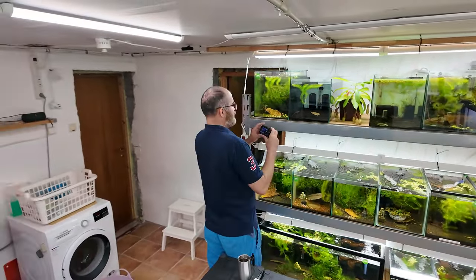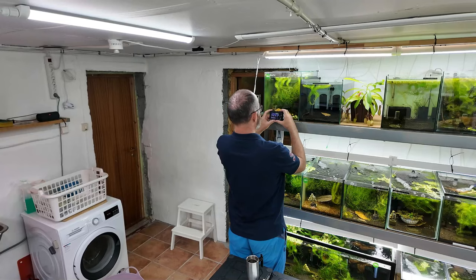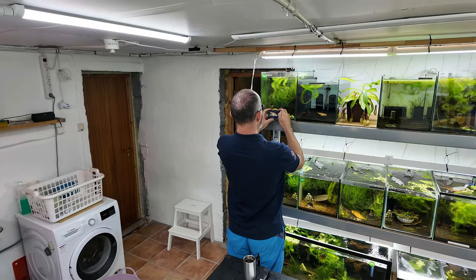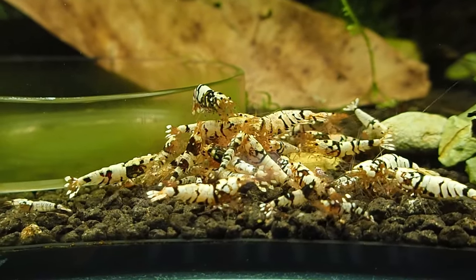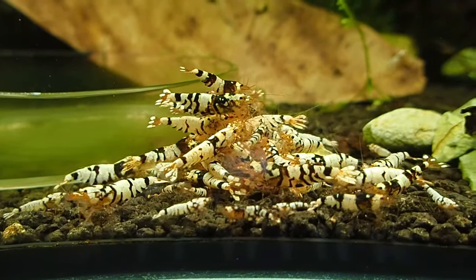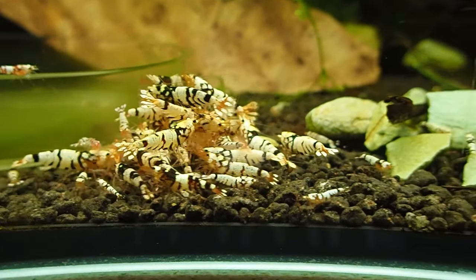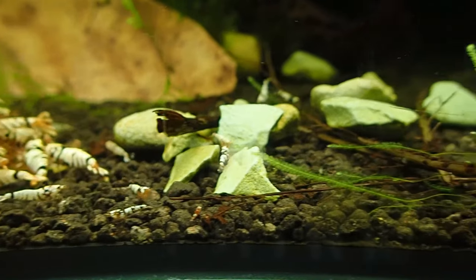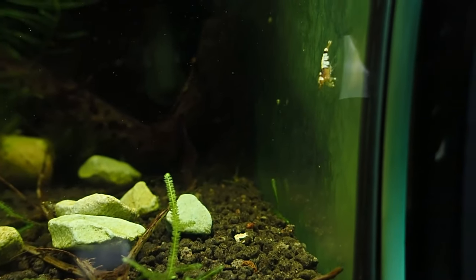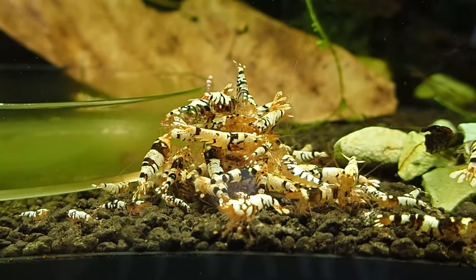I'm going to try this in one mode only for the entire video just to get a little continuity going. Look at these black fancy tigers - aren't they awesome? These guys are having batch after batch of babies. I can actually see babies just climbing the wall, zooming around everywhere. There - see the little ones, the newborns.